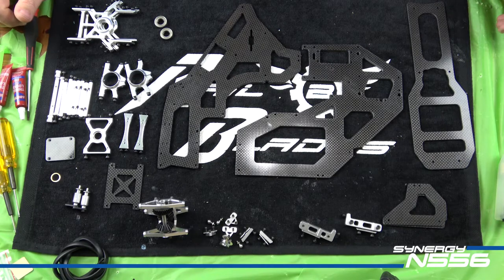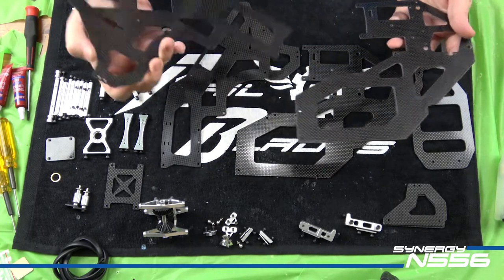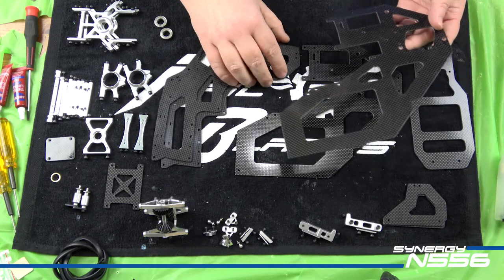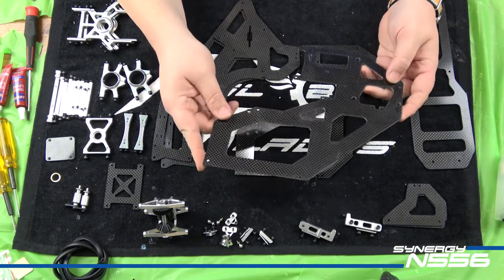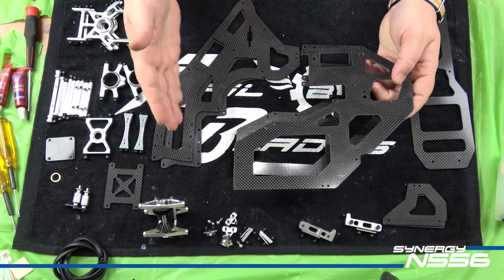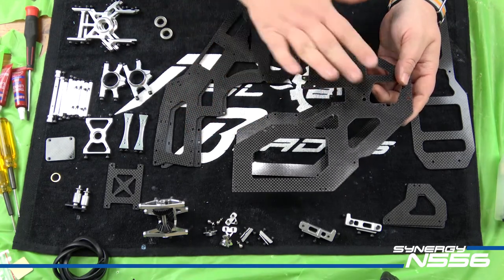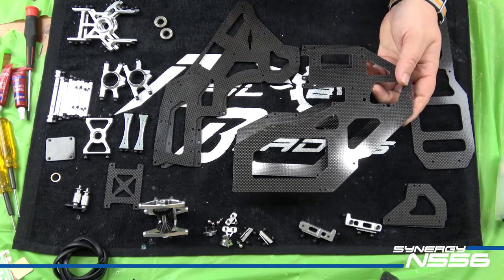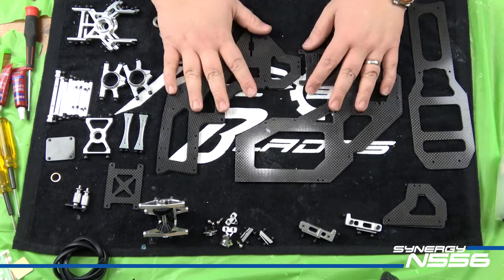A couple things I want to talk about: like the N7, the N556 is a two-piece frame. I find this very desirable for a couple of reasons. First, it's a lot easier to work on when you only have to take half the helicopter apart. Second, in a crash you're more likely to damage the front half or the back half but not both at once, which makes it a lot more economical. That's nice.